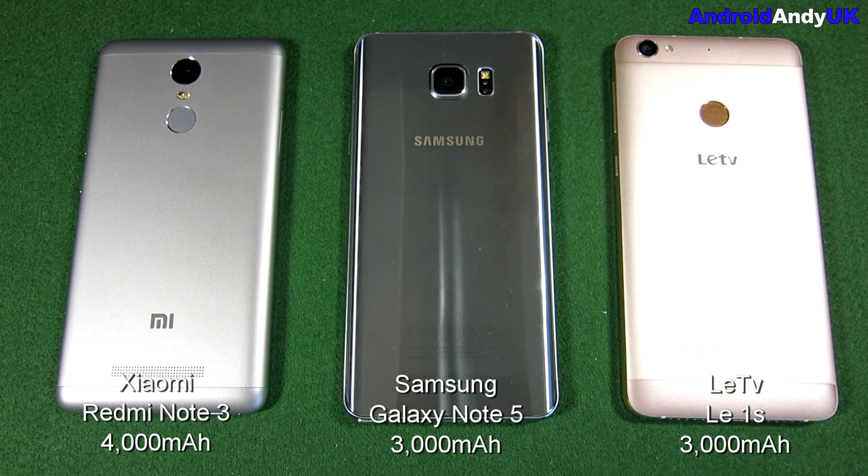Hi guys, Andy here. I've got a bit of a different battery test that I've devised. In the past I used to basically play a video twice, with the screen brightness set to full and then the screen brightness set to minimum.